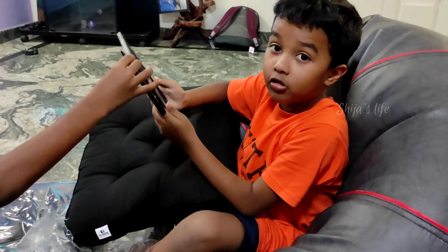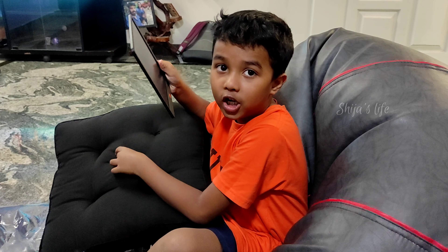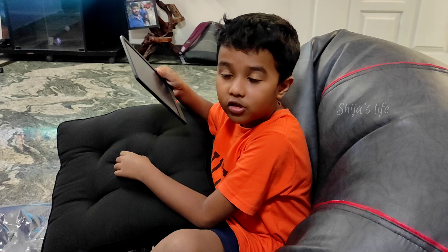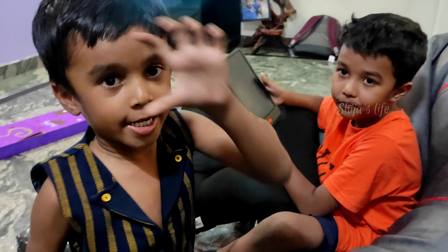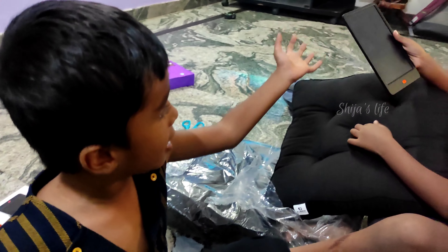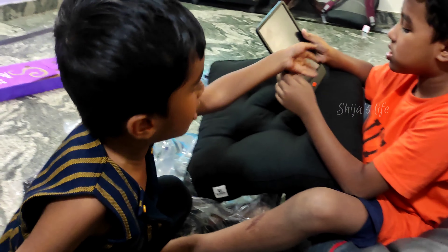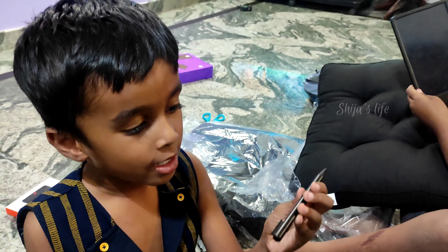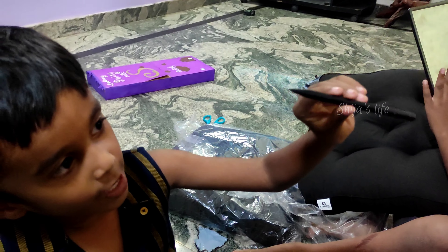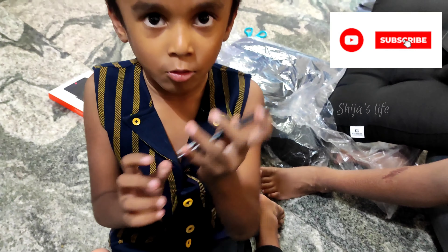Don't draw any movies or cartoons. Just draw your real face. Don't draw any of your favorite movies. In Amazon, you put a writing pad — that will come. This is like a writing pad, I didn't see. Orange button is one there. This pen has donor ink.